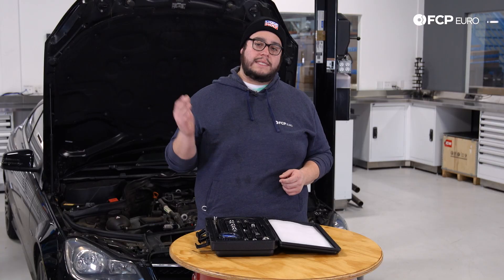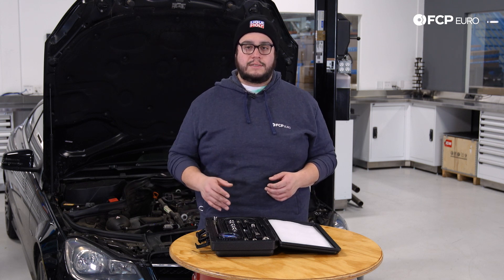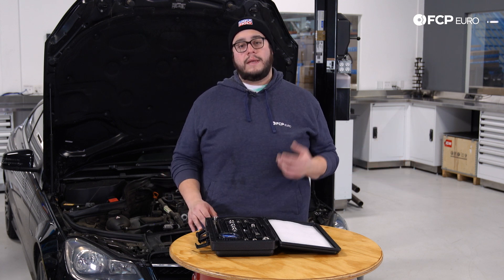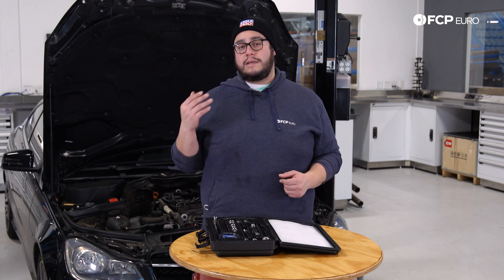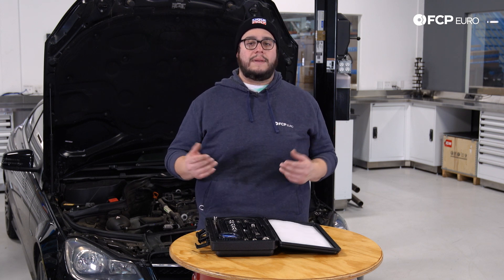Before we get into the actual testing of the combustion chambers, you want to take a couple of things into consideration. First, when you're testing the engine, you want to remove all of your spark plugs so that you have a consistent reading across the board and you're not building pressure on three cylinders while you're testing number four. Secondly, you want to determine whether to do this hot or cold. If the engine has a serious issue, you don't want to run it for a long period of time risking damaging it further, so you want to do it cold. Just also keep in mind that a hot engine is going to have a higher tolerance — everything's warmed up and up to spec — so your readings may be a little bit different.